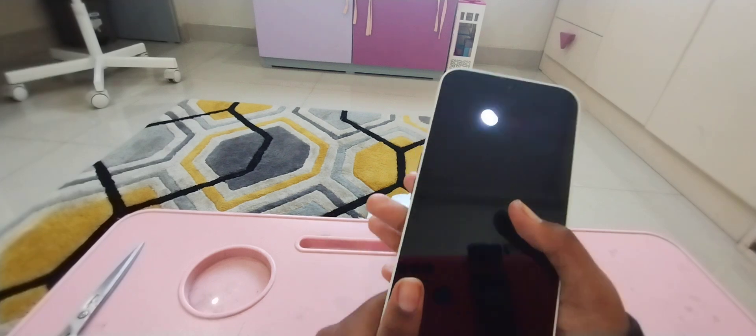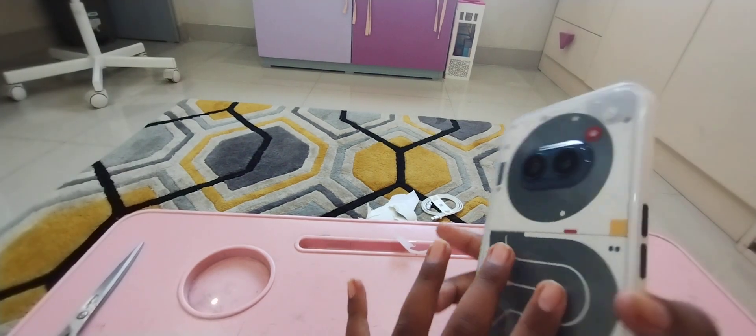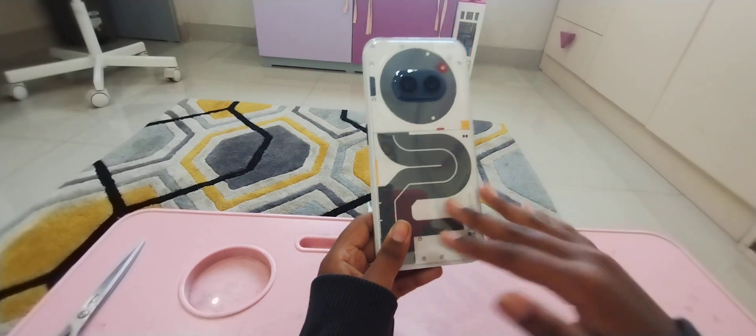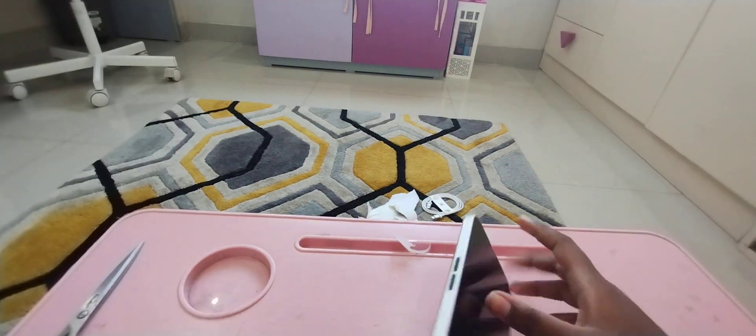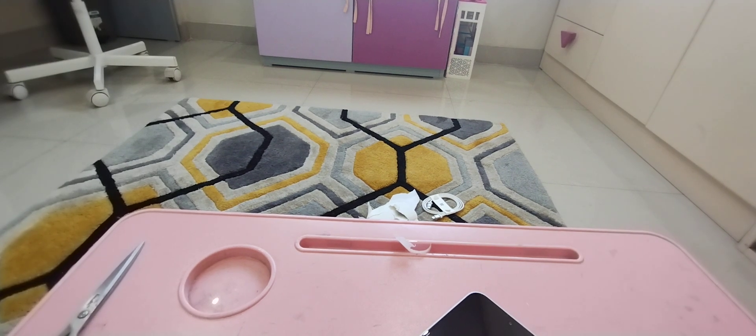This is so good! You can see me — hi, hi, hi. This is so good. I love how they did the design over here. Let's see what else is in here. That's all I guess. Yeah, the packaging is so cool.